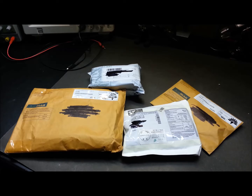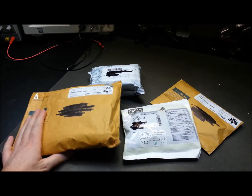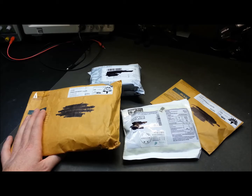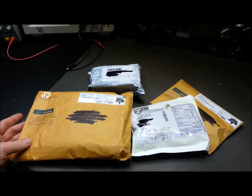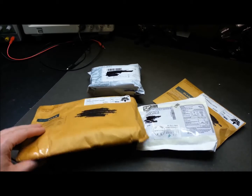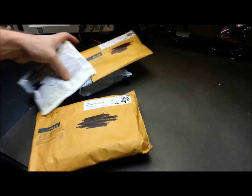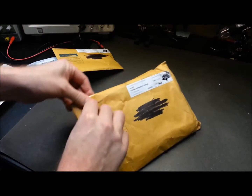Welcome back — for those of you new to the channel, my name is Eric, really glad you could join me today. I have another Mailbag Monday — some goodies arrived from overseas. I don't know what's in them yet. I've placed a few orders over the last several weeks and I haven't been in a big rush for any of them, so I thought I'd take a look and see what we got.